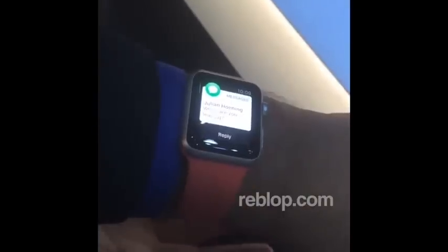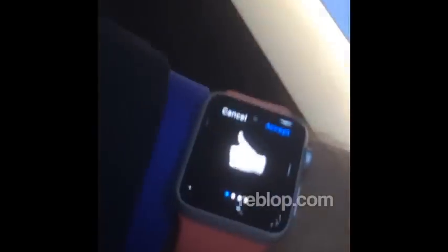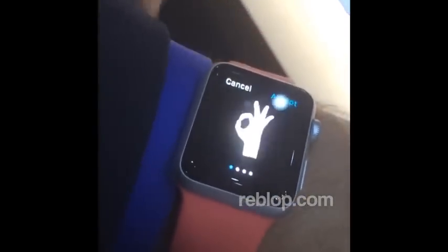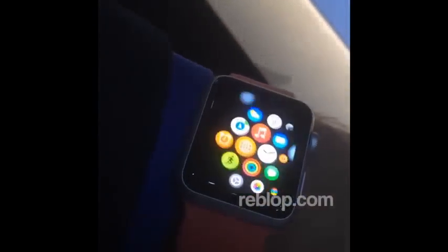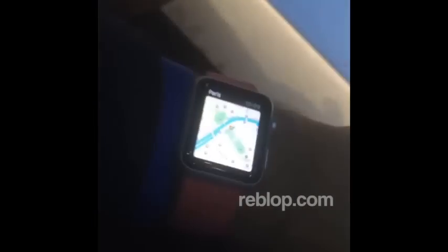Preview of some of the things that you're gonna see in watchOS, and as this goes through its loop, you're gonna feel some feedback from the Taptic Engine. So now I've got a unit on me that allows me to show you some of the features.